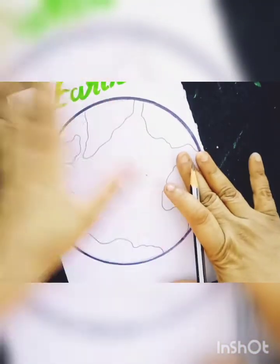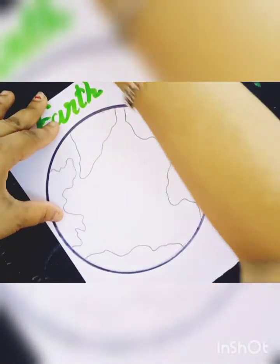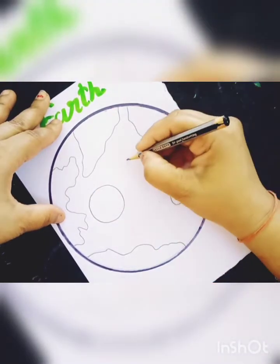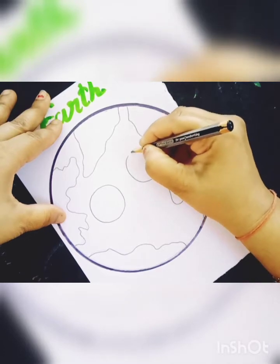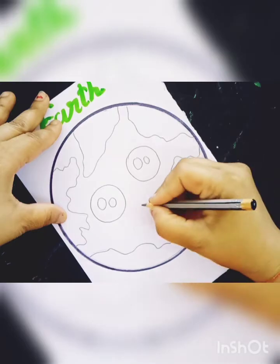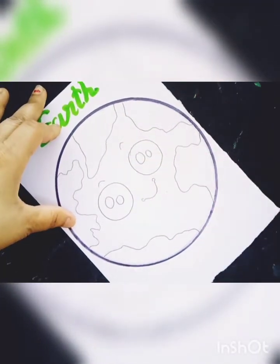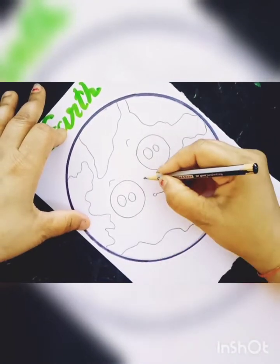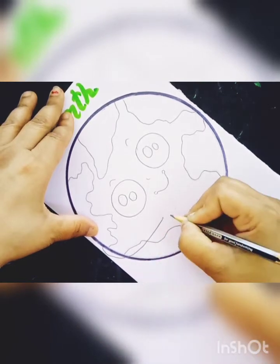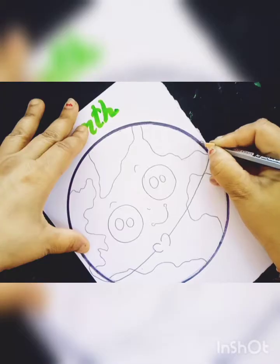And this is an earth. And now I will make small small eyes. So I will make small eyes. This is an earth and these are two small circles, like this.